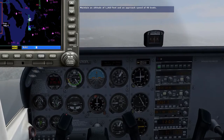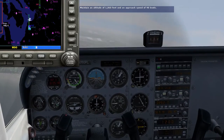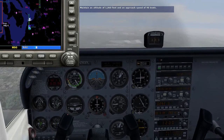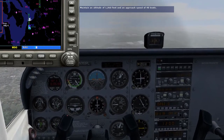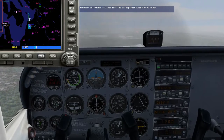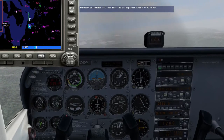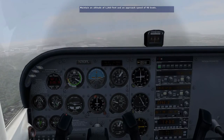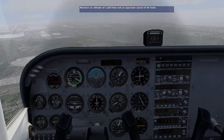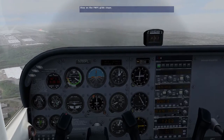I think I see the runway at about 1 o'clock. Yes, I have the runway at 2 o'clock. The before landing checklist is complete. We're cleared to land on runway 16R. Be sure to stay on the proper glide slope.